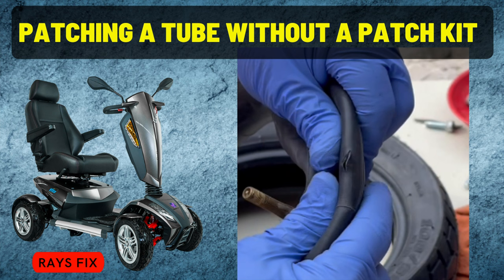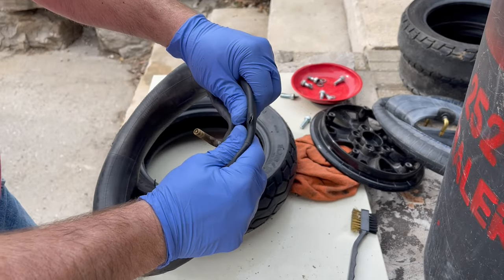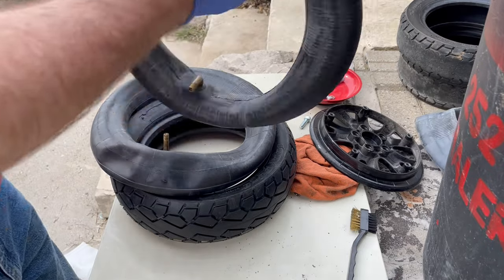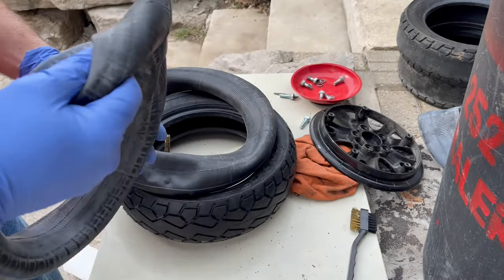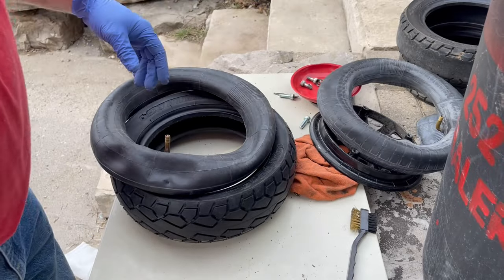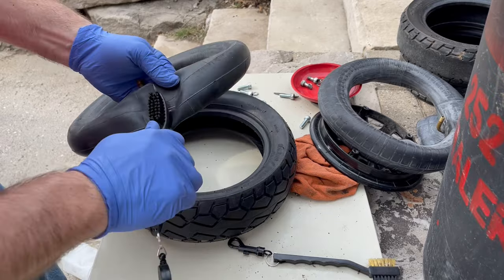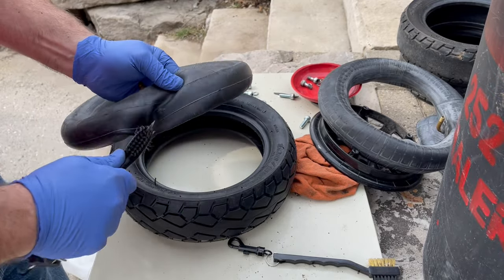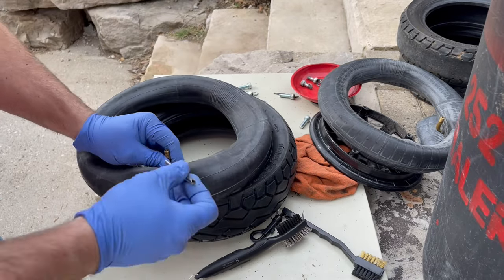So I was forced to patch these. I've got a gaping hole here, and I'm going to try to fix this by taking a slice out of this tube and patching that one with the same tube. We'll see if it works or not. First thing I'm going to do is rough up this area here a little bit, and let's remove this valve stem here.